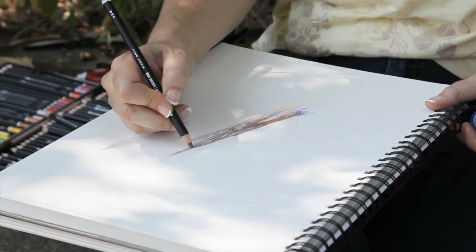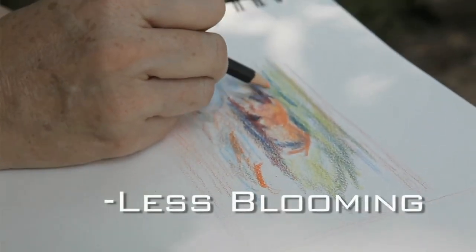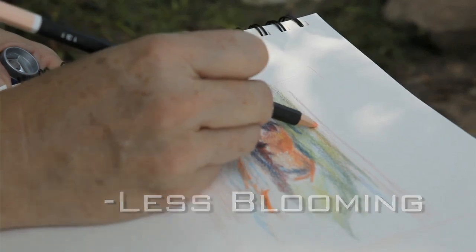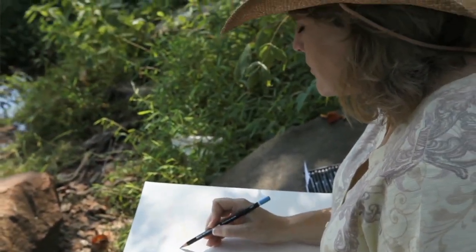Working with Soho colored pencils, the layering is an easier process. I don't get the problem of blooming that you get when you put a lot of layers of color. The bloom is kind of when the paper can't take anymore and it's just saturated with wax, and I can put a lot of layers and I don't run into that with Soho colored pencils.